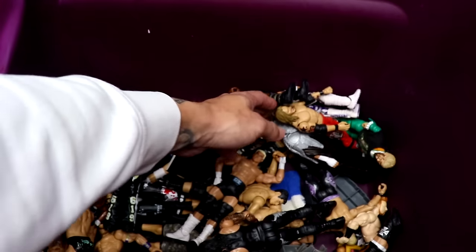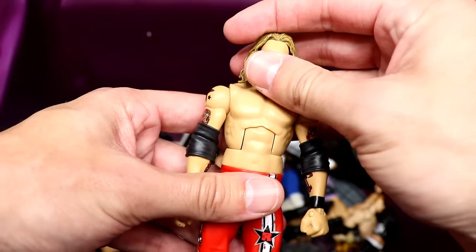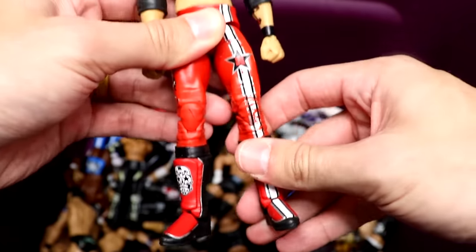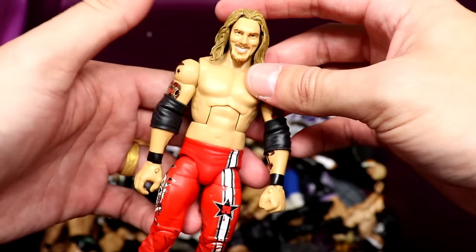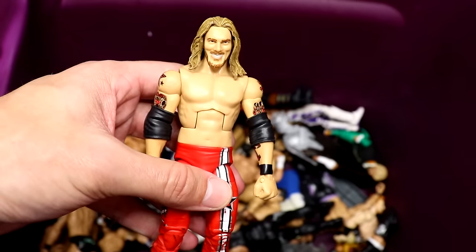I see another gem over here — we got the Elite 8 Edge, another beautiful piece. Pretty decent condition, tight joints and everything. Nice looking Edge figure — one of the best Edges they've ever done and it was made way back in the day. Very quality.